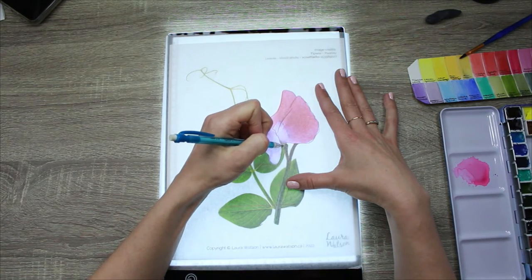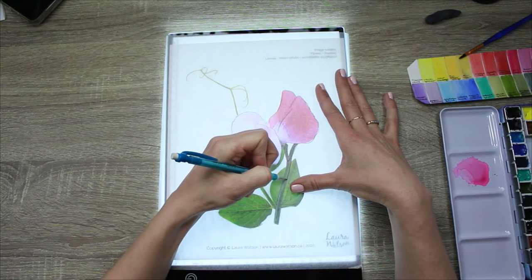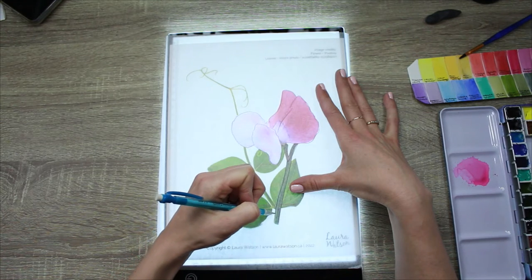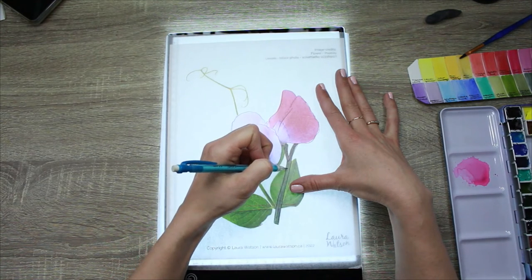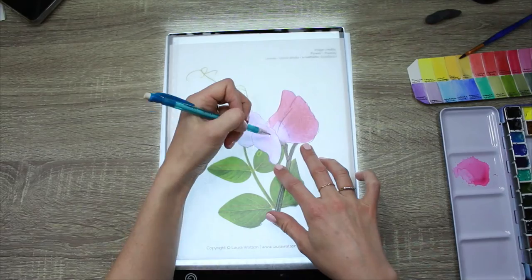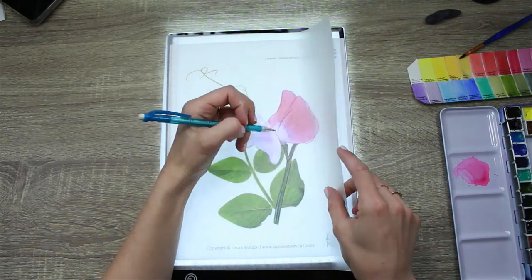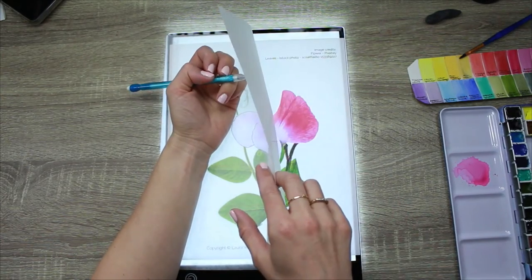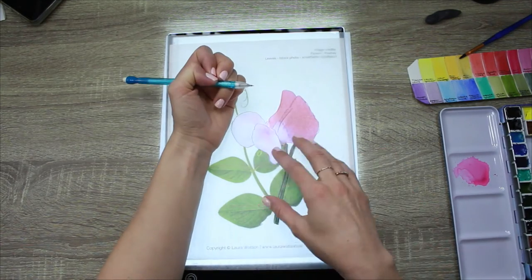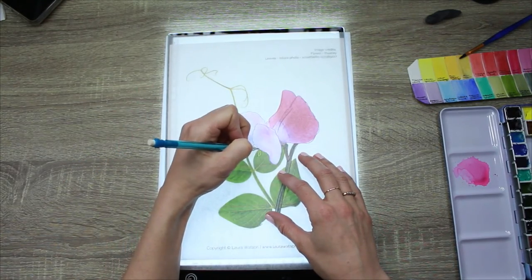I'm not putting in all the detail — all of the lines and contours — just enough, the very major lines to transfer to my watercolor paper to paint. You can have a look underneath to make sure that you're getting everything that you need, just noting the major contour lines. Now I'll move on to the leaves.